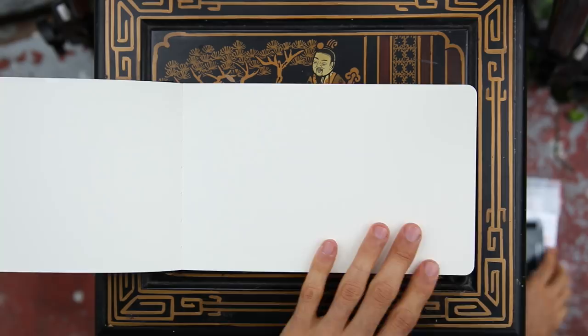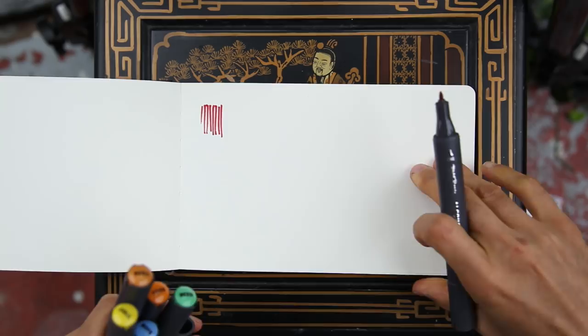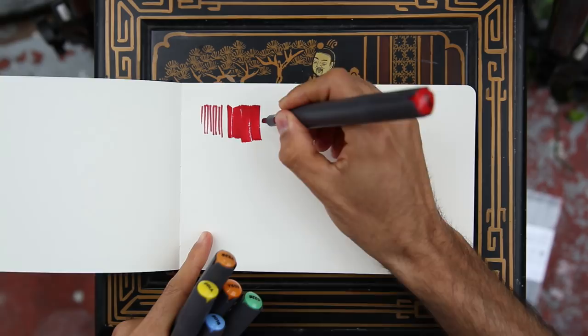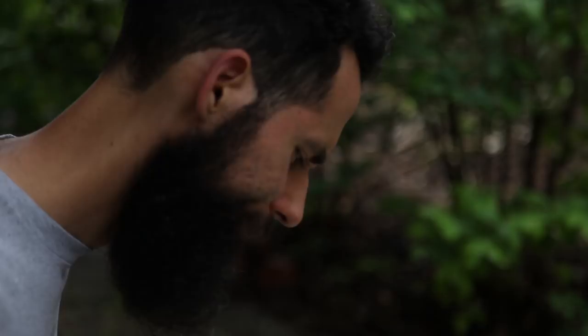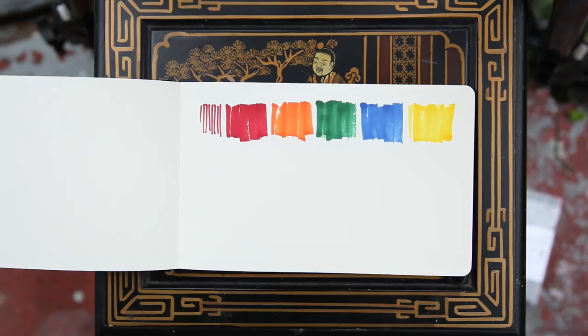Moment of truth. The marker seems a bit saturated — and oh no, it's bleeding. Not a good sign. I'll test the chisel side, the fatter side. It glides well, but more bleeding. That is terrible. Well, let's continue on messing up the sketchbook. There's nothing better than just messing a new sketchbook — you kind of have to go past that pristine sense of newness and get messy. I'm just testing the colors here in squares. I do not like the bleeding at all.